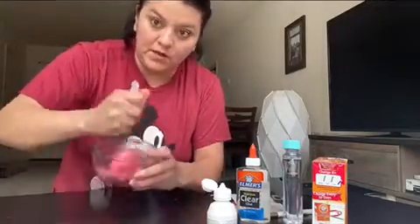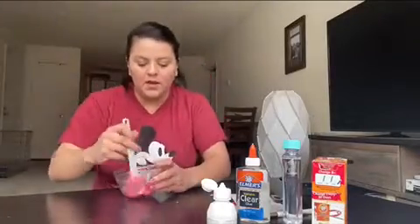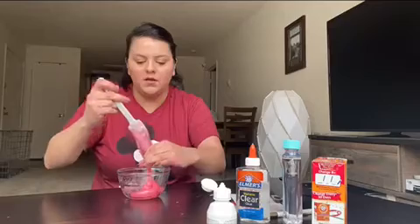So it's really clumpy already, and that should be our slime.